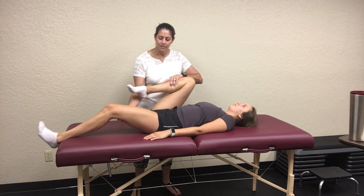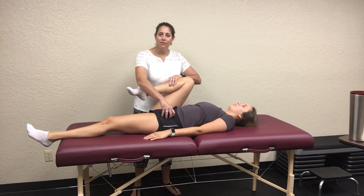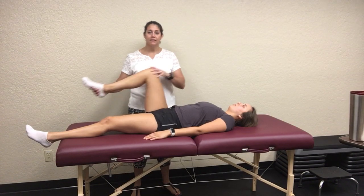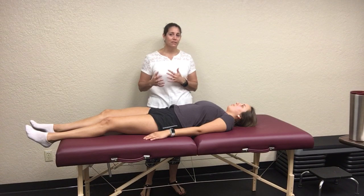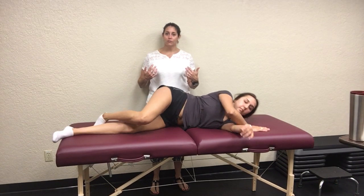What you're looking for is the opposite side to start coming up into hip flexion if they have iliopsoas tightness, or they might complain of pain when doing that. You would then switch sides to compare. As always, we're looking at bilateral comparisons.